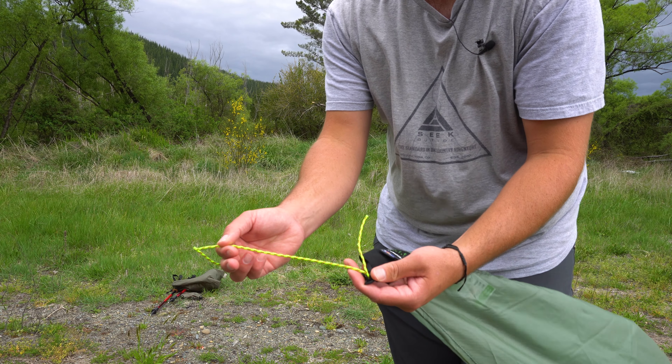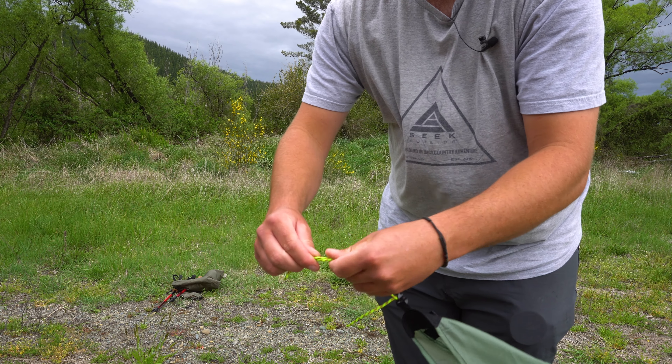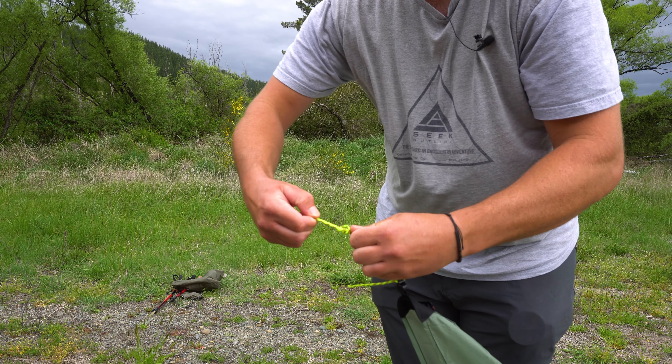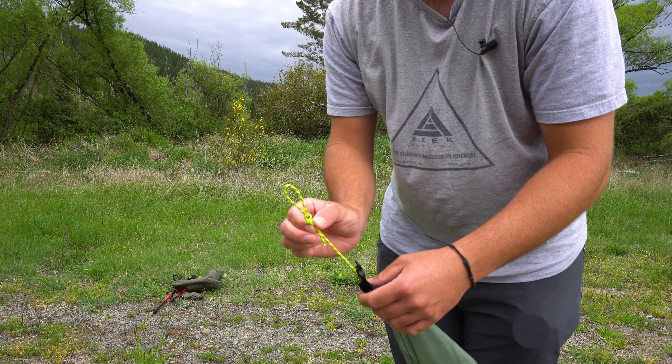What I simply do is find the bottom piece of this cordage, and then I just go ahead and tie a knot, like so. And I will do the exact same thing for the other side.